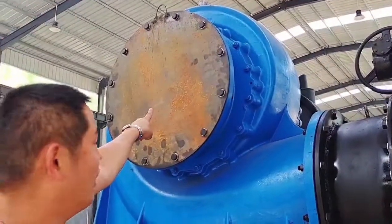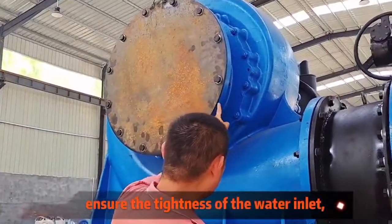First, ensure the tightness of the water inlet, and the gasket screws should be tightened well.